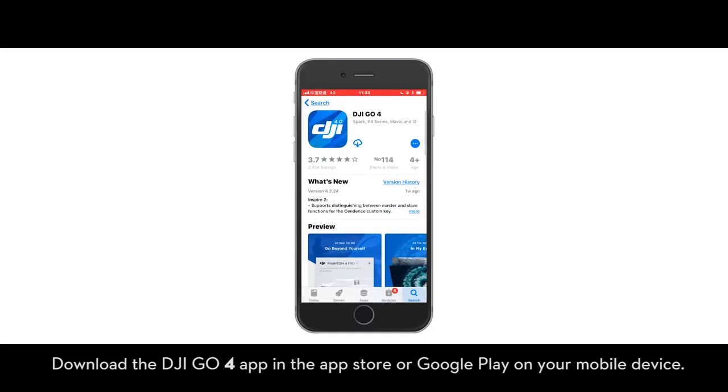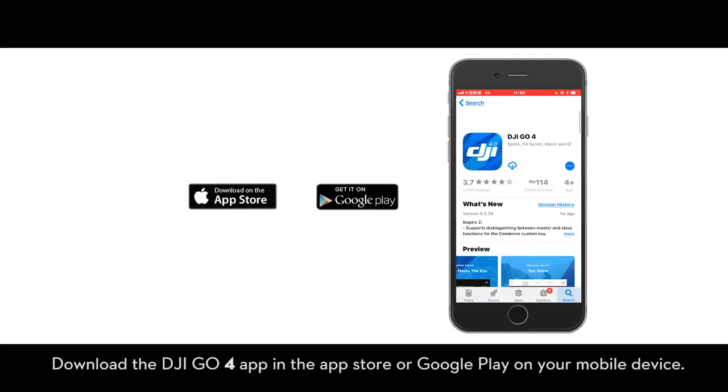Download the DJI Go 4 app in the App Store or Google Play on your mobile device.